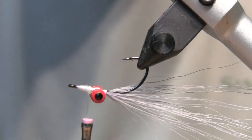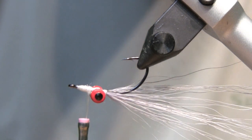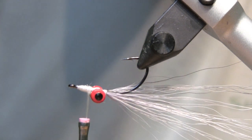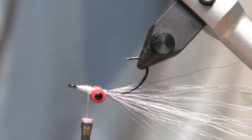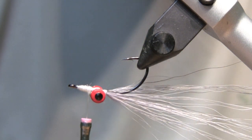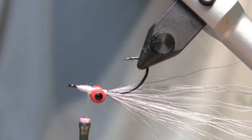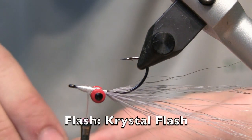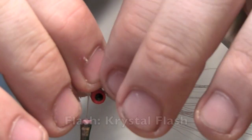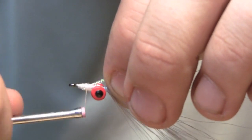Now that we've got our bottom bucktail tied in, the next step is adding flash material. In this case we're using Crystal Flash in pearl. If you're tying other colorways, feel free to experiment — if you're doing brown and tan representing a crayfish or creek chub, copper Crystal Flash might be great. In this case we'll snip some pearl off and tie it above our bucktail.